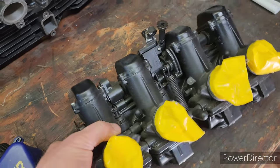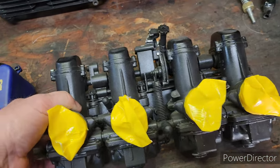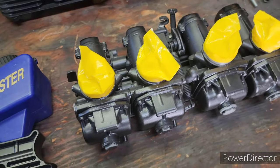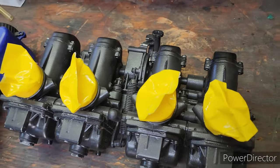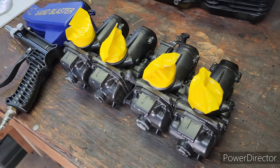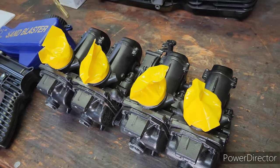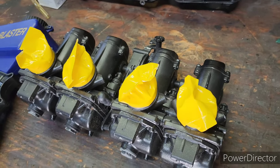I have these 29 smoothbores that were off of mine, but I've replaced these with some Mikuni 34 millimeter carbs and I'm liking those a lot. With the 1075 piston kit that's in that project bike and the porting that I've done, I think they would benefit nicely with some decent carbs, so I'm gonna put these 29s on there.